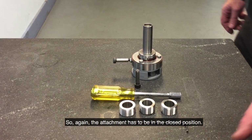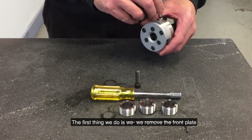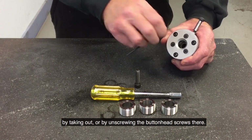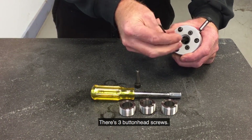The attachment needs to be in the closed position. The first thing we do is remove the front plate by unscrewing the button head screws. There are 3 button head screws.